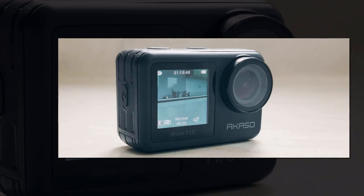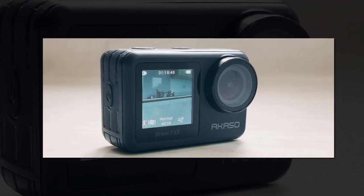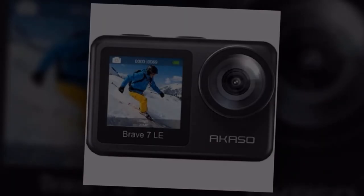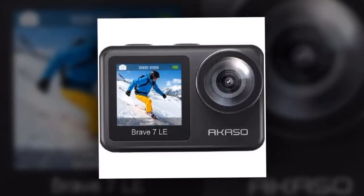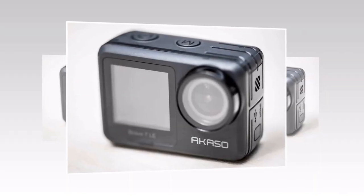Whether you're an adrenaline junkie, a sports enthusiast, or a nature lover, the Akaso Brave 7 LE is the action camera you've been waiting for. It's time to seize the moment, capture the extraordinary, and relive your adventures like never before. Don't miss out — get yours today and start unlocking a world of possibilities. Akaso Brave 7 LE: adventure awaits.